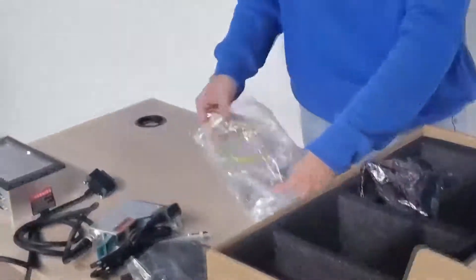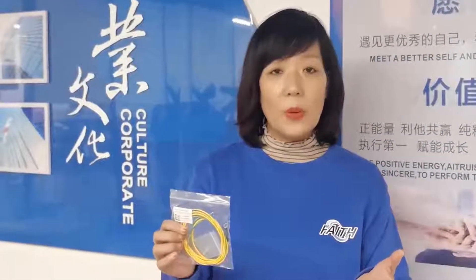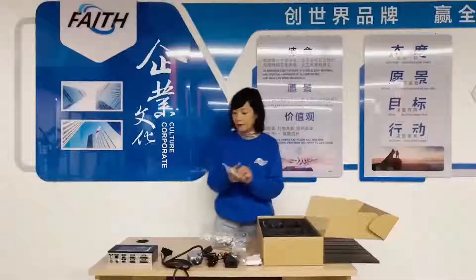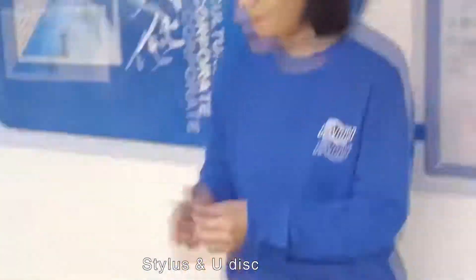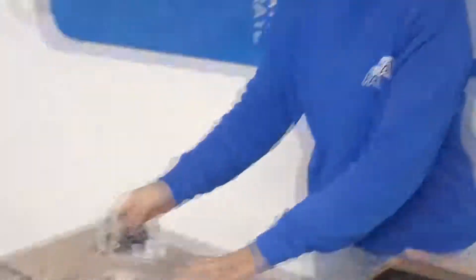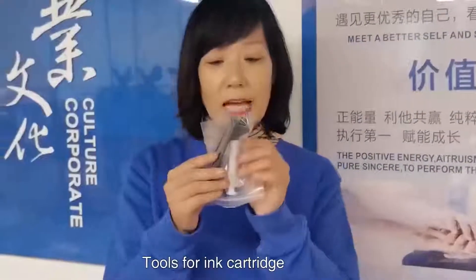Let's see what's inside the plastic bag. Here is a printing head ground wire connection — two meters long. In some countries electricity is not very stable, so we use this connection line to make the electricity more stable. There is also a sensor. And here is the tube for the ink cartridge — sometimes there's air in the cartridge, so we use this tube to take the air out.